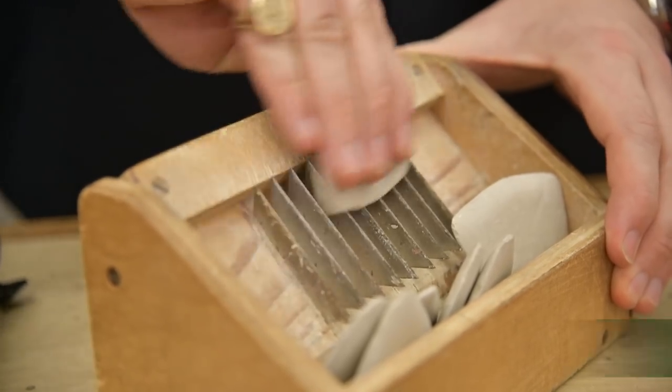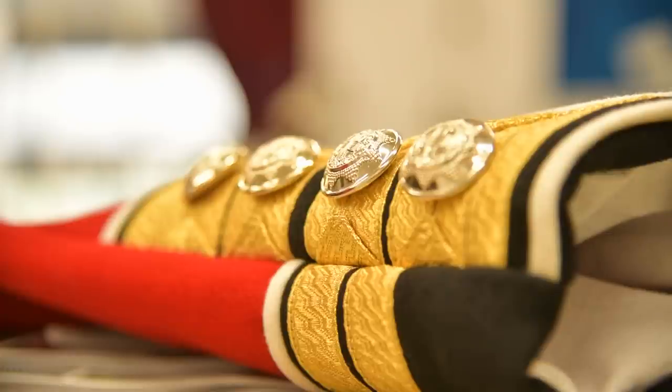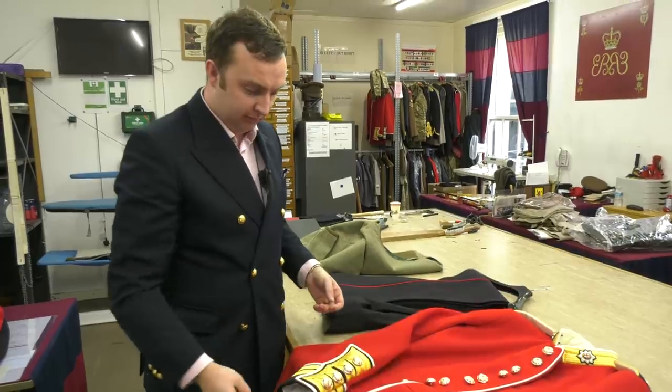As a military tailor we are only in charge of the alterations of these — these are actually bespoke made by Cash, Kit and Partners. They come in every Thursday and take measurements of the soldiers as they come through.